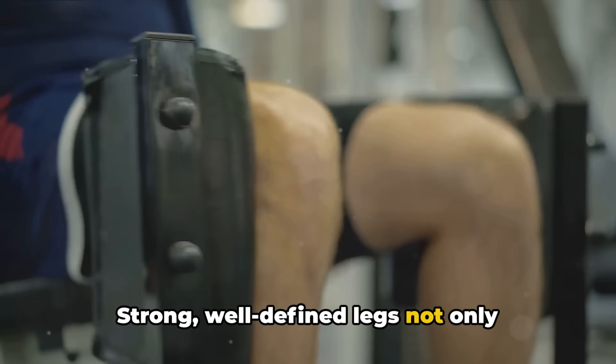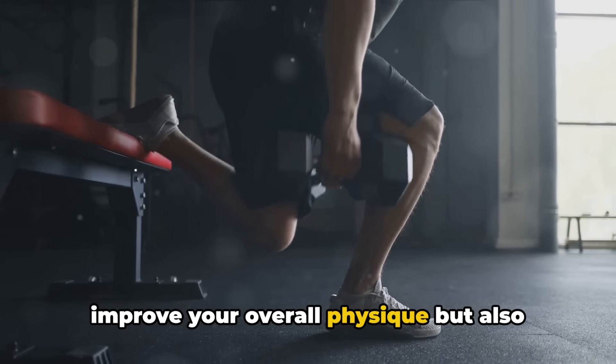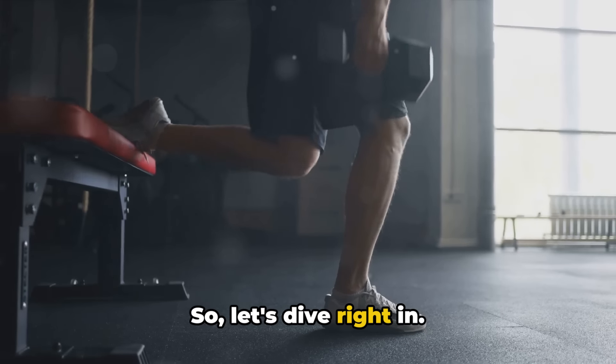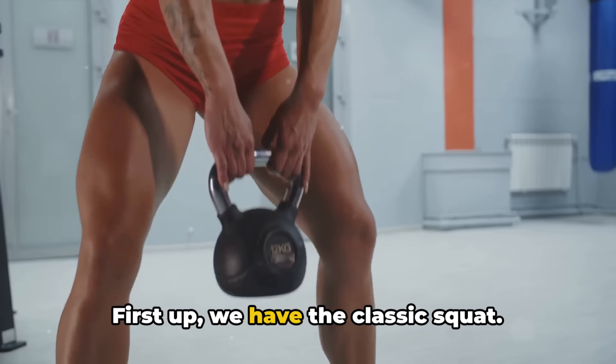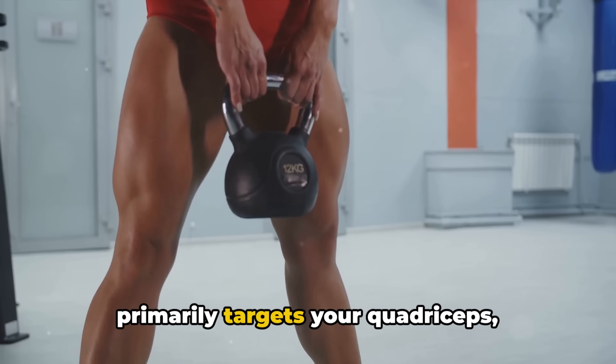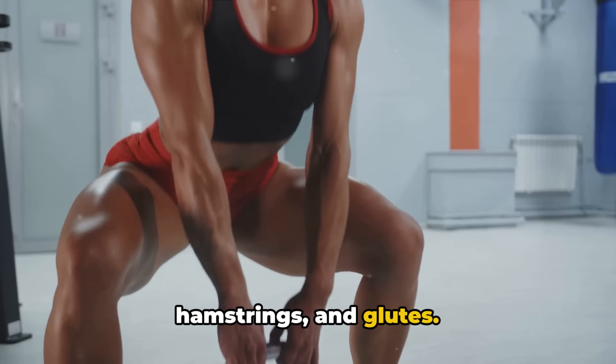Strong, well-defined legs not only improve your overall physique, but also enhance your athletic performance and reduce the risk of injury. First up, we have the classic squat. This is a full-body exercise that primarily targets your quadriceps, hamstrings, and glutes.